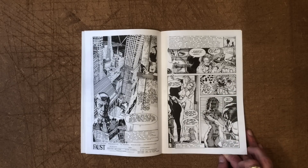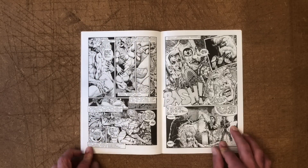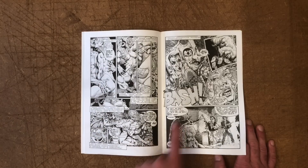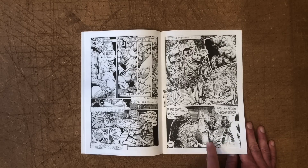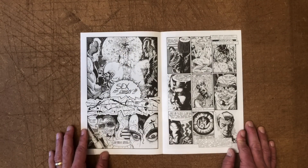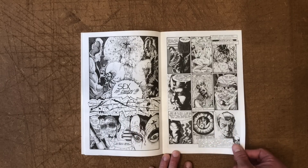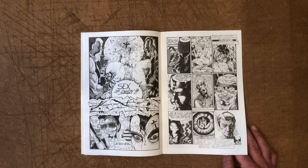A guy and girl are hooking up when the door is kicked in by violent thugs. This crime family shows up — they're after this guy. Very cartoonish character designs here. They waste the guy, declare sex is dirty, and there are cool lettering sound effects. Then they turn their attention to the girl and we get a close-up reflection of the gun as they execute her.